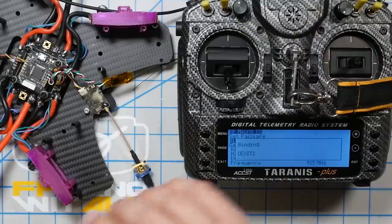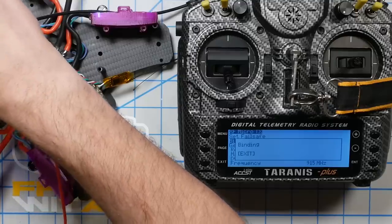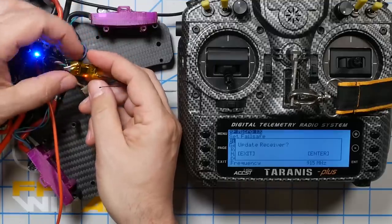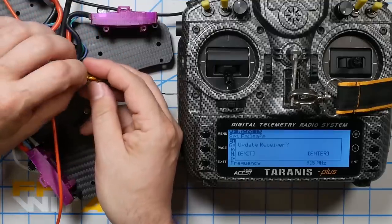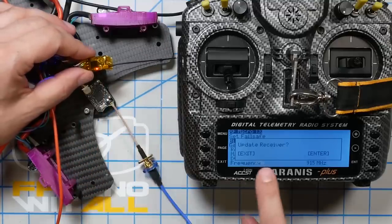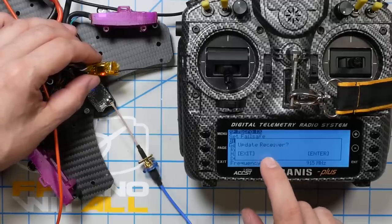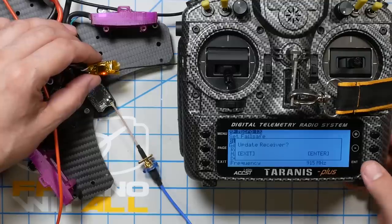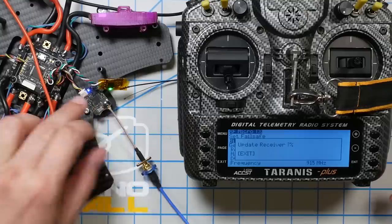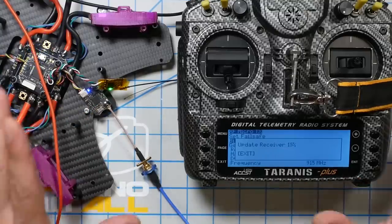I power up the quadcopter and receiver. The Crossfire receiver has a red LED — I have one minute from the time I power it up to press the bind button. The second I did that, it says 'Update Receiver.' The firmware on the module and receiver must match; if they don't, the module will update the receiver over the air — one of the nicest things Crossfire does. The LED has turned green and the receiver is updating.